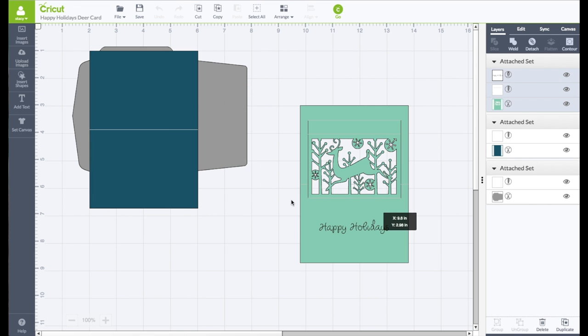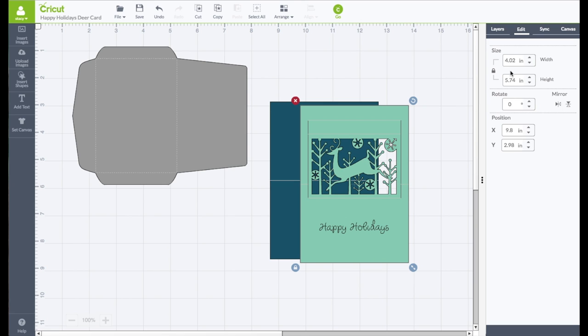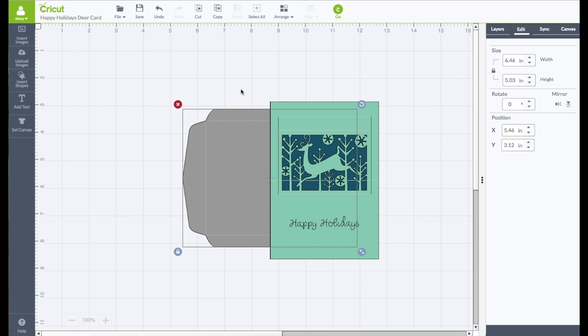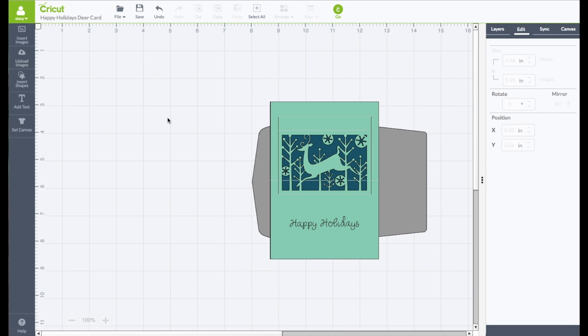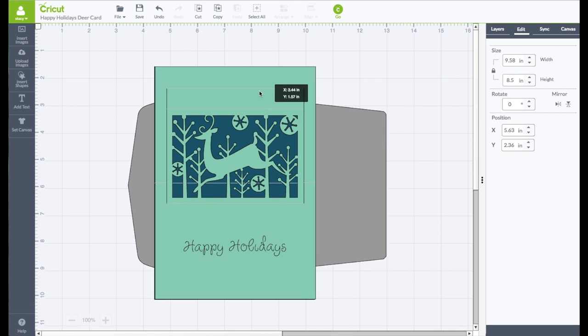We have three pieces: the main card front, the piece that goes behind the card, and the envelope. Click on the card front and go to the right-hand side toolbar and click on Edit — the size is rather small, only four inches wide by five and three-quarter inches in height. I want to make it an A2 size card. Take the card front, line it up with the piece behind it, bring the envelope behind the card — if it's not going behind, right-click and choose Move to Back. Take your left mouse button across everything, right-click and choose Group so we can resize them all together. In the edit panel, leave the lock connected, change only the height to 8.5, and click Enter. Now it is resized.